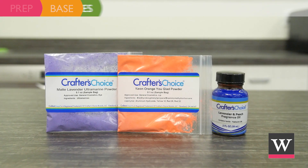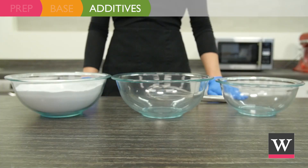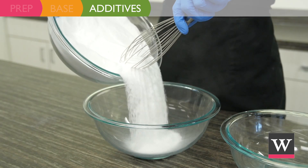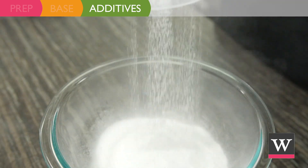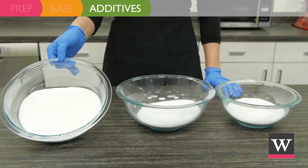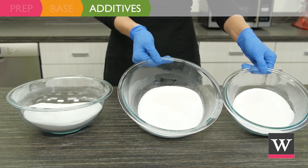Next, incorporate the additives. To create the three colored layers we need to split the base into three bowls. Move half of the base into a second bowl. Take the second bowl and move half of the contents to a third bowl. You should have one bowl with 50% of the base and two bowls each with 25% of the base.